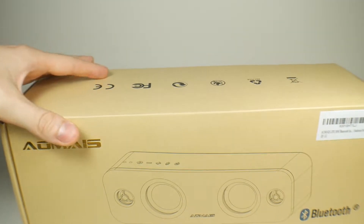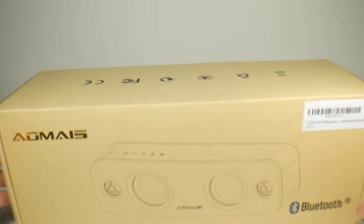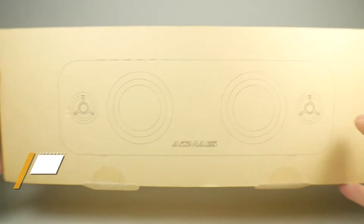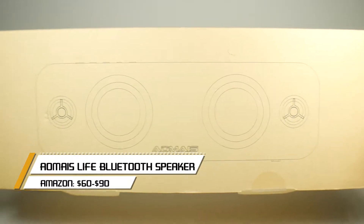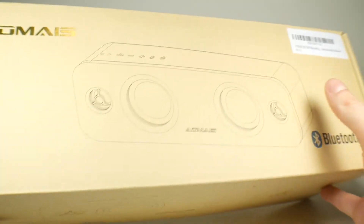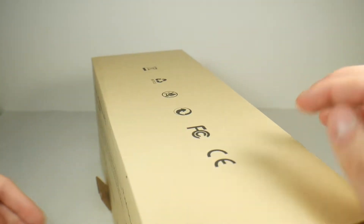Hello everyone, Sandra from SkillHQ here. Today we are taking a look at the Amias Life Bluetooth speaker. This is a $60 to $90 speaker depending on the store you buy it from — on Amazon the one I got was $90. Thanks to Amias for sending it out to me.